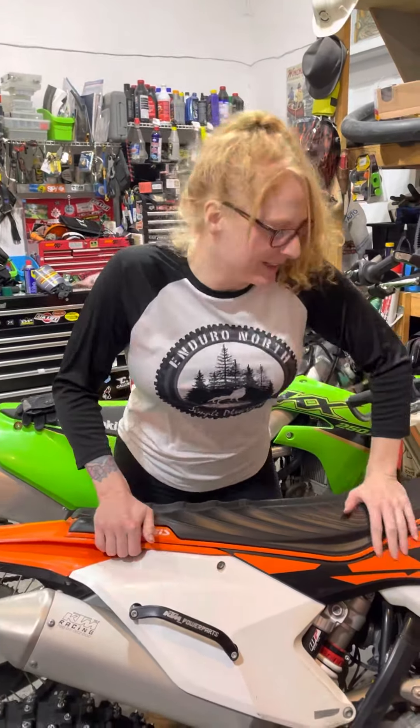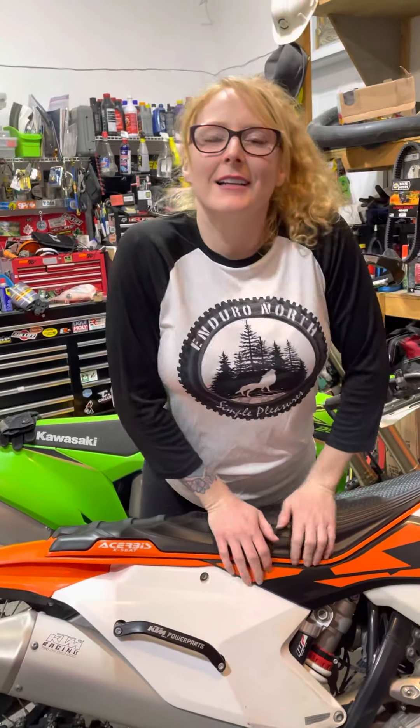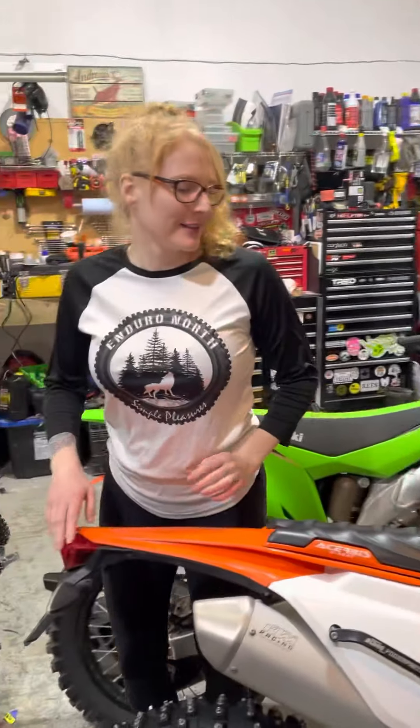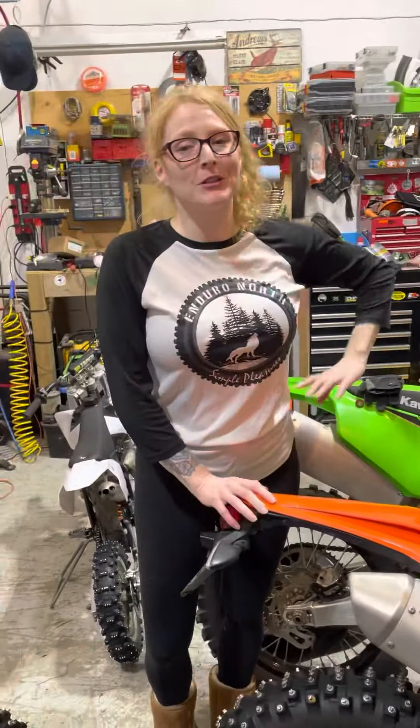This is like a horrible first impression review of a seat — I sat on it for like two minutes. I don't know. Two seconds and it hurt. All right, well thanks for watching everybody.